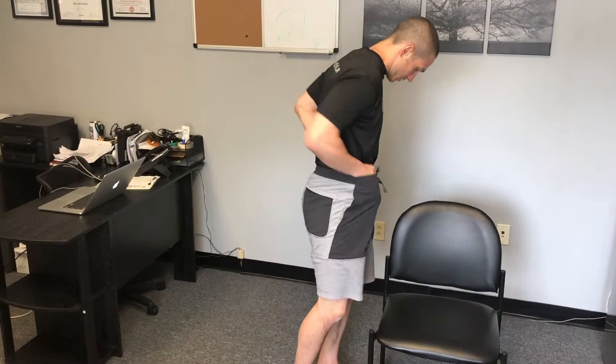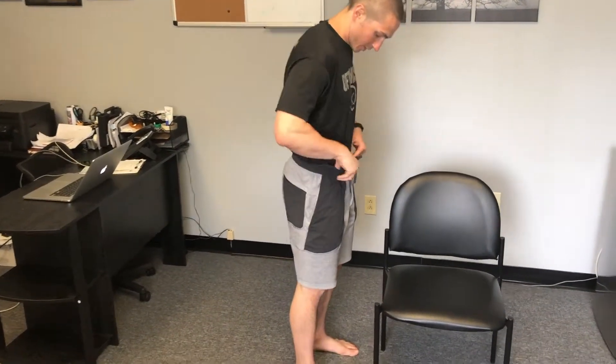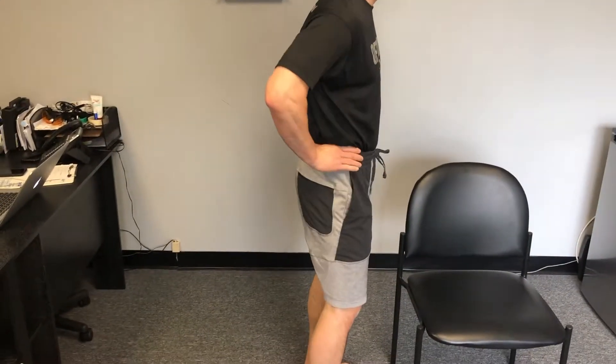This video is demonstrating the anterior and posterior pelvic tilt weight shifts. In standing, I'm going to tuck the shirt in so we can get a good sense of where the pelvis is. If we look at where the waistband is, that would be a general idea of where my pelvis is.